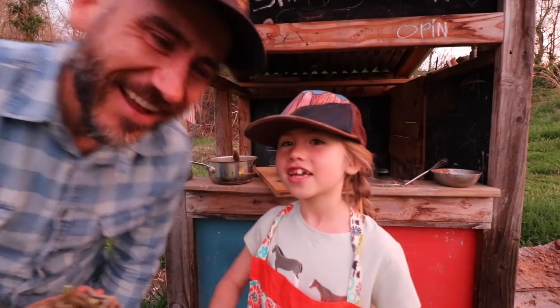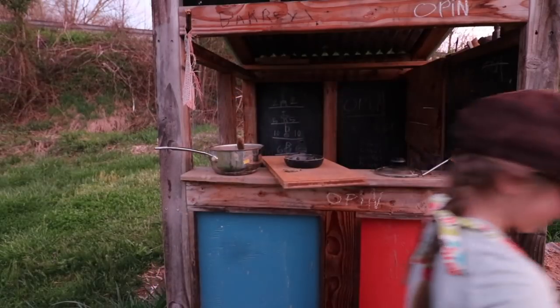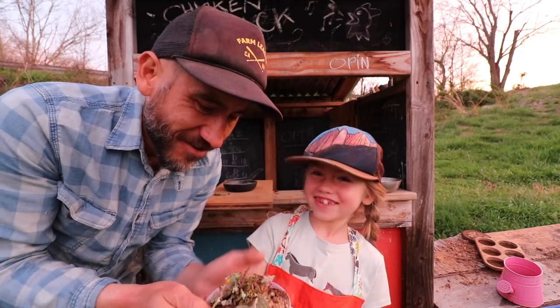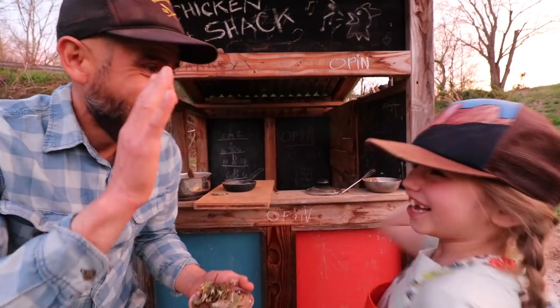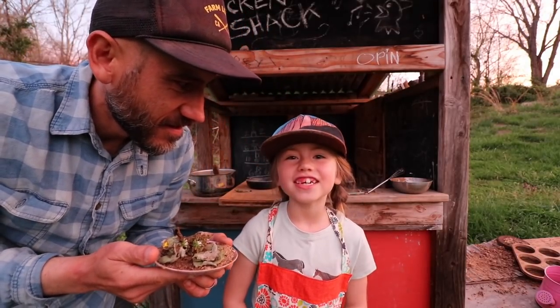Wait — see you next time on Penelope's Cooking Kitchen! Bye, see you guys next time.